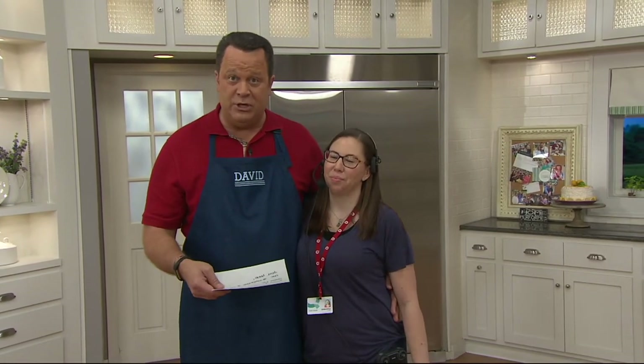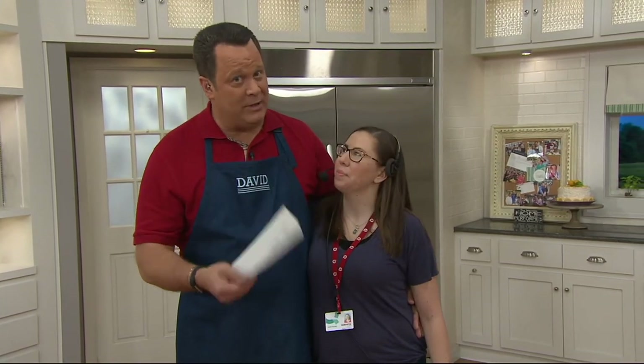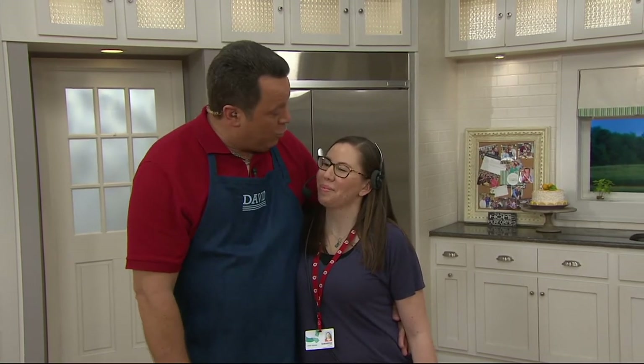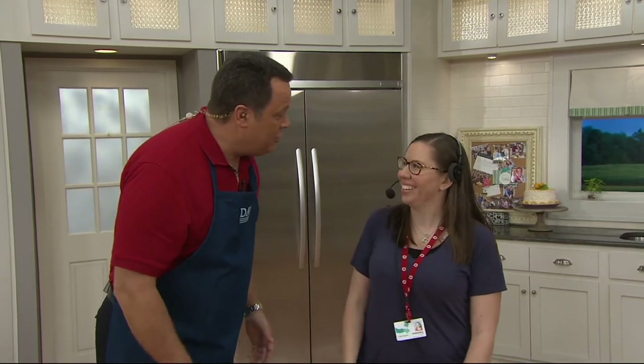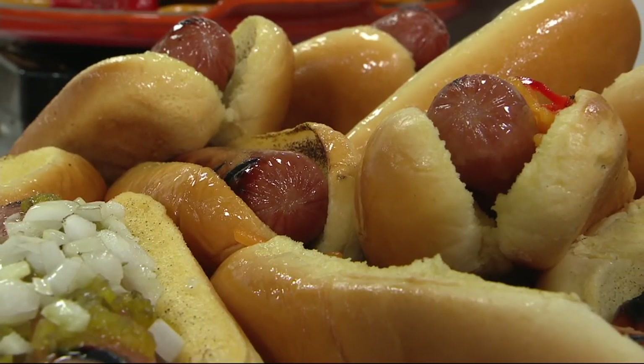We also want to say hello and goodbye to our producer Samantha. Samantha's not leaving QVC but she's going to our sister network, Beauty IQ, and tonight is her last night on our show. I will miss you with my whole heart — you are my angel, and our loss is Beauty IQ's gain. You're going to be awesome. Thank you so much for all you do.